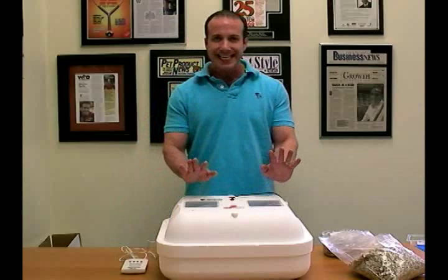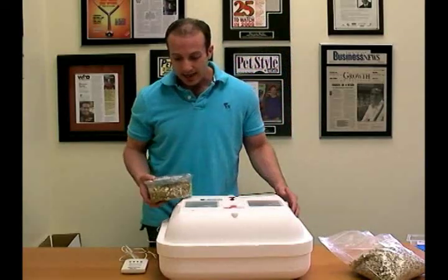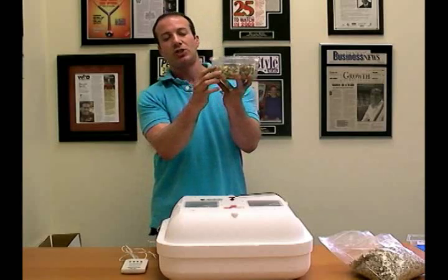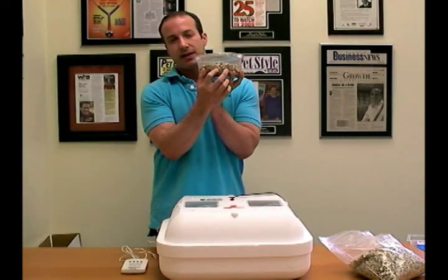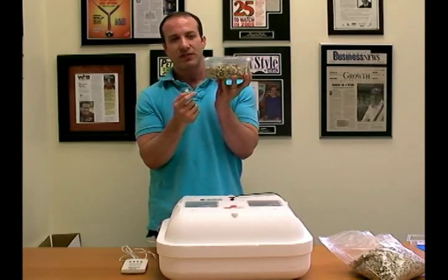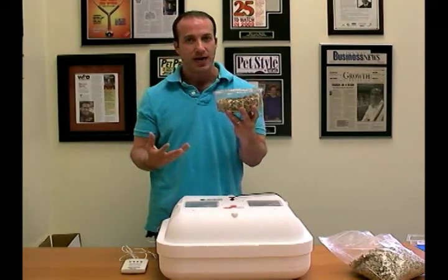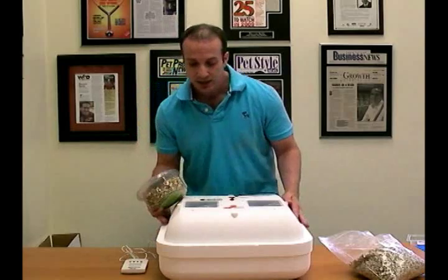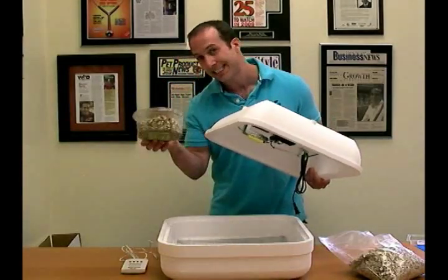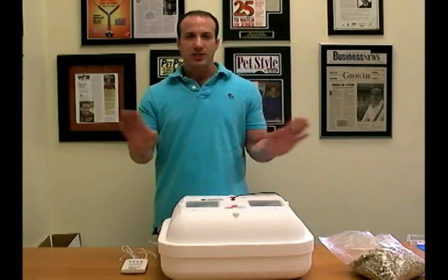Once you make sure your temperature is good, you're going to take your eggs with the vermiculite moist. One thing I left out: you should have about four small holes punched in the container — one-eighth inch holes are fine, or a little bigger. That will allow proper airflow but not too much, because we don't want to dry out the eggs. Then you just take the container, put it inside the incubator, and you have room for about six of these. Put it inside and incubate.